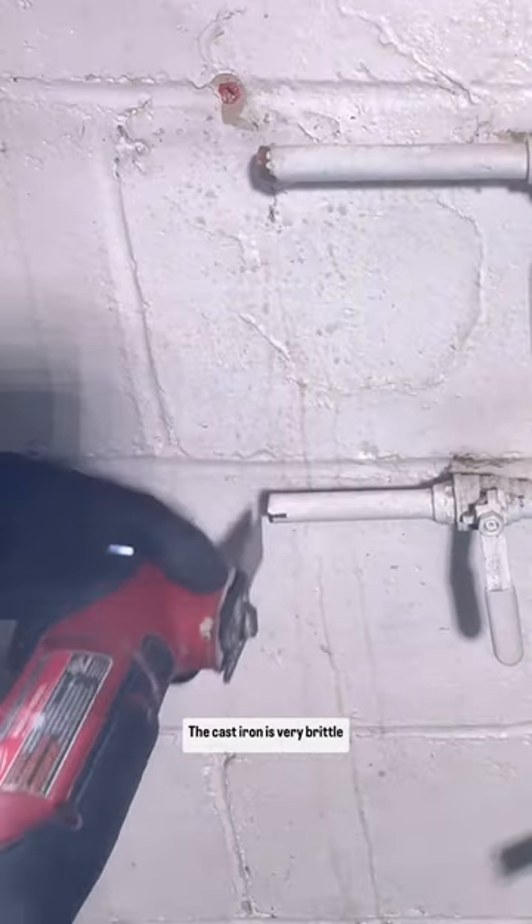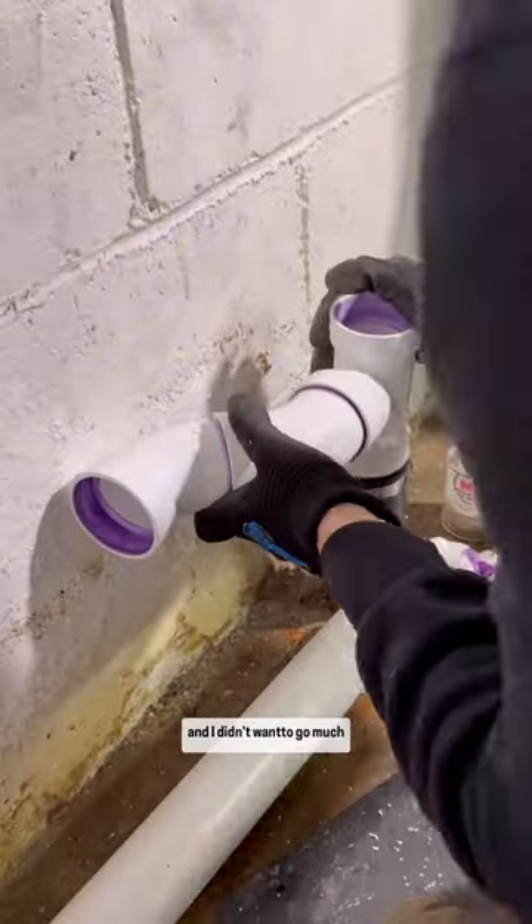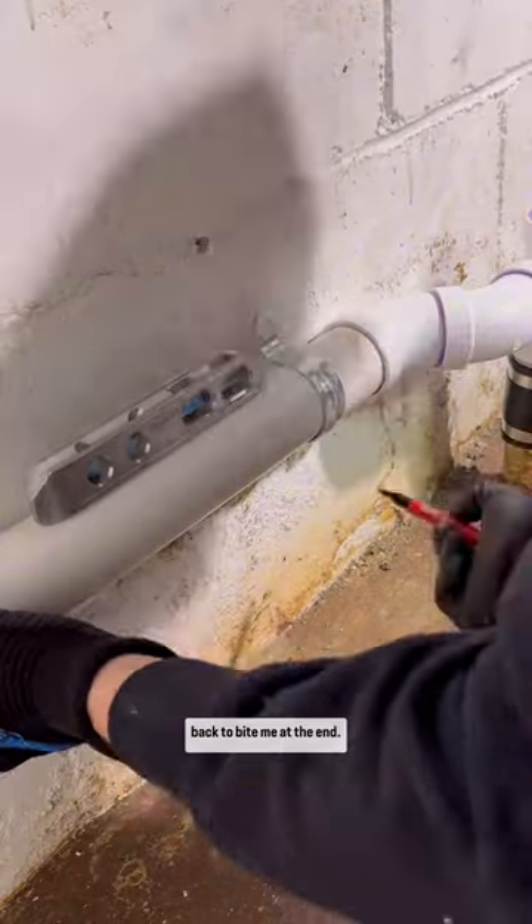I start by cutting everything out. The cast iron is very brittle and I didn't want to go much lower than where I cut. That does eventually come back to bite me at the end.